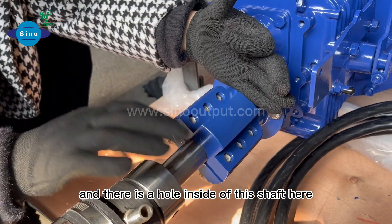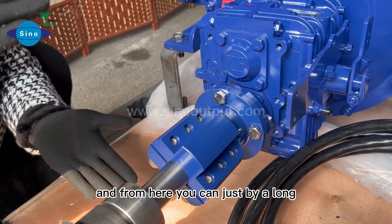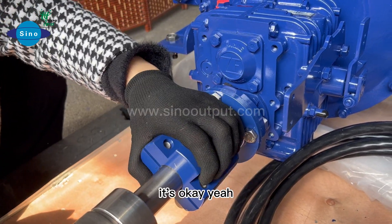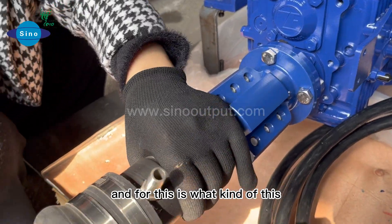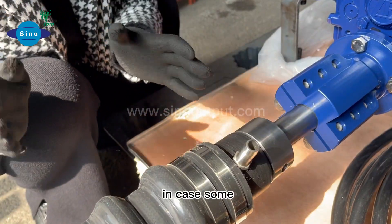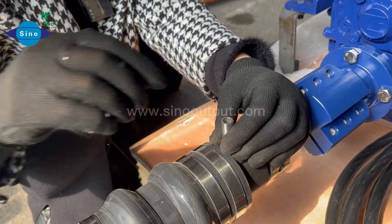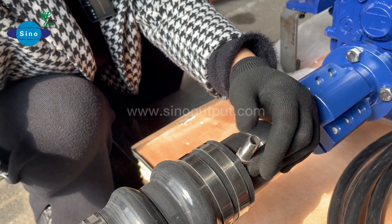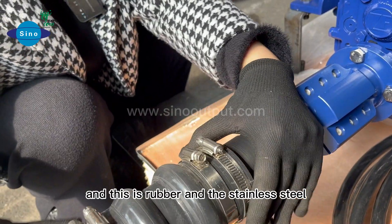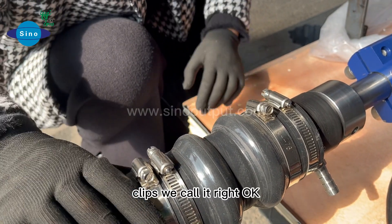There is a hole inside of this shaft here, and from here you can buy a slightly longer bolt to tighten it. This is the water sealant, in case some water comes into the shaft. This is for oil and water sealing. And here are the rubber and stainless steel clips.